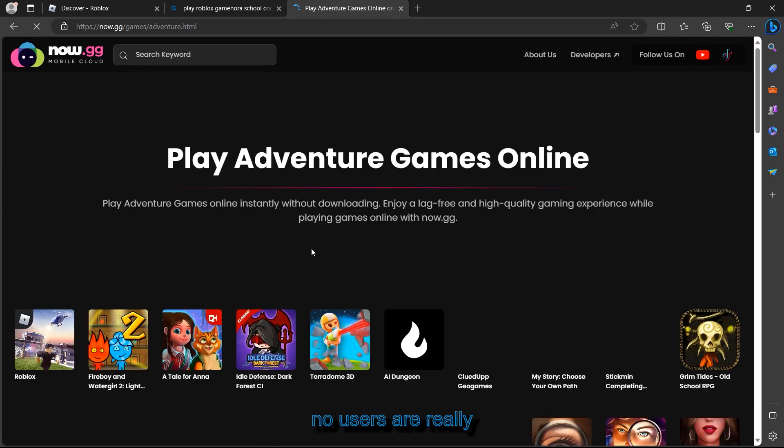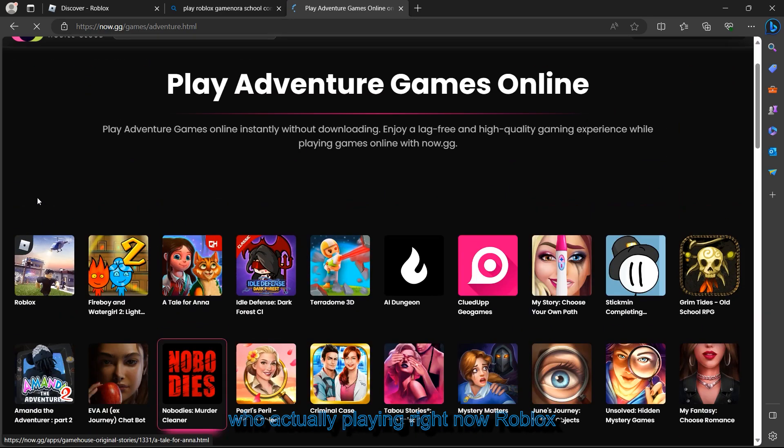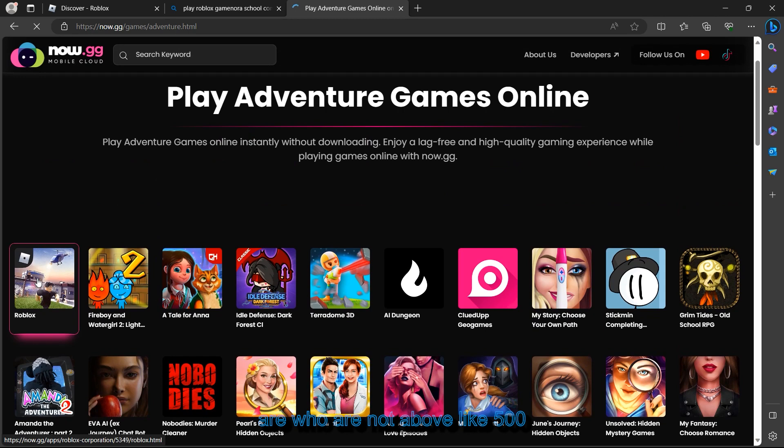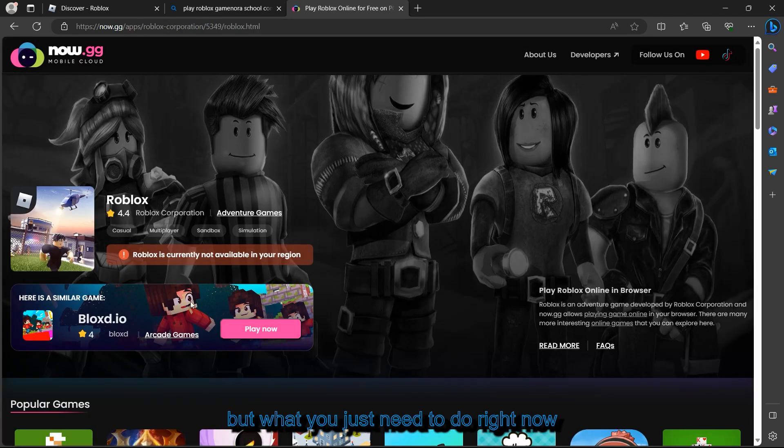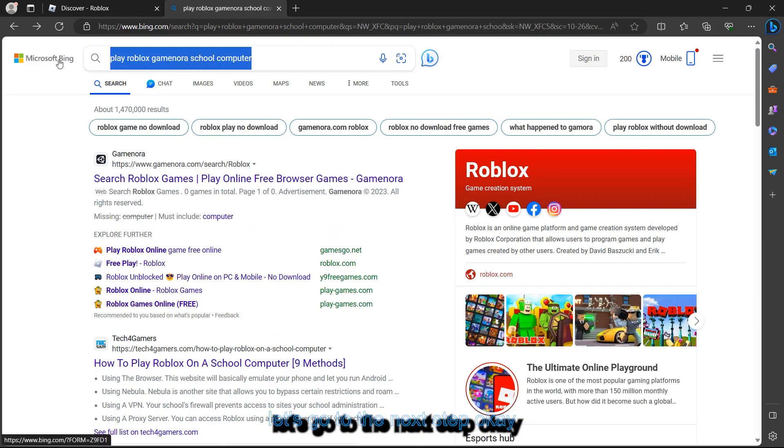If you find that the current users playing Roblox on this website are above 500, you may not be able to play right now on that site. So let's close that up and move on to the next step.